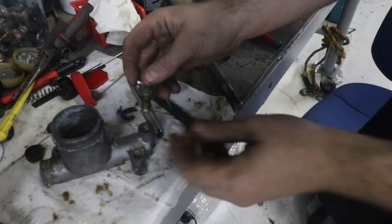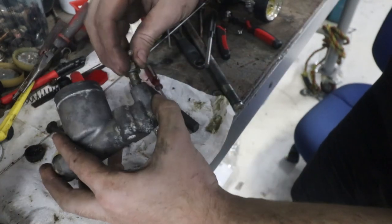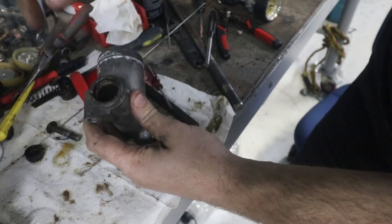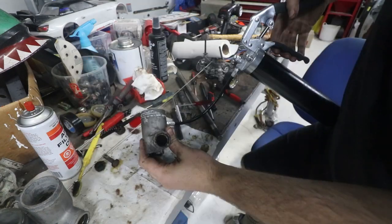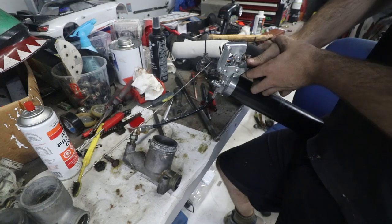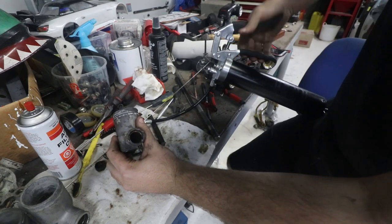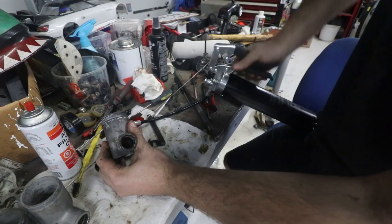The next thing I'm going to do — I got a grease nipple and I drilled and tapped a bolt. Then we screw the grease nipple into the back of the fitting so we can use a grease gun to push the piston out, because the piston's stuck all the way down inside. In theory, when I pump this — there we go. You heard it like a pop and then it starts pushing the piston — it's starting to come out now.